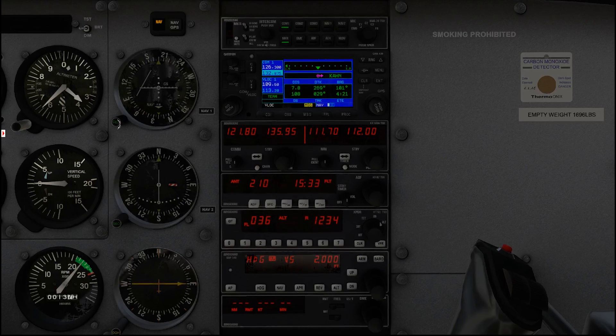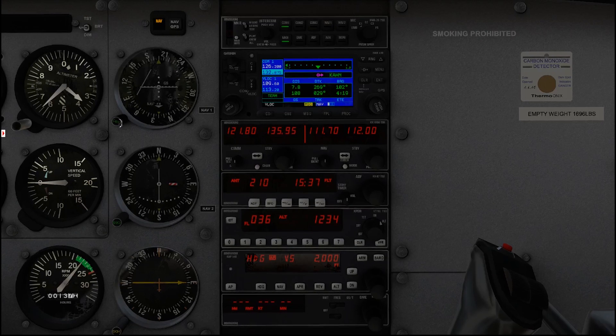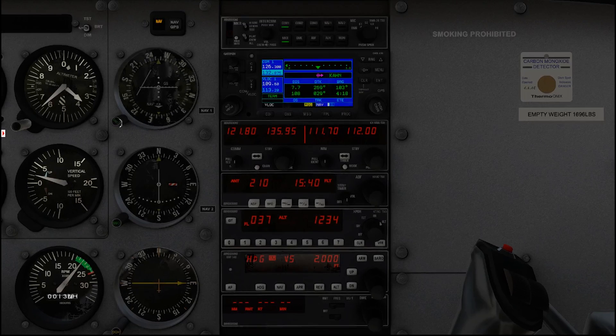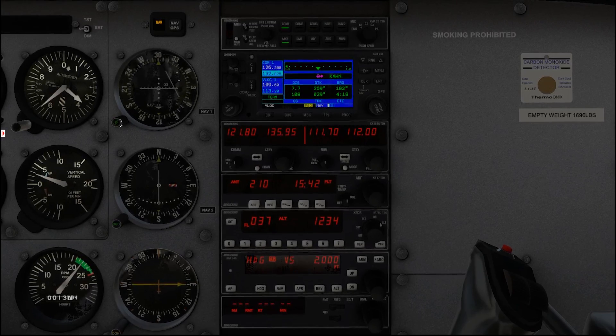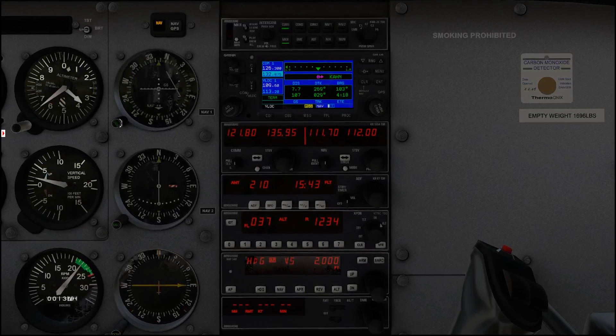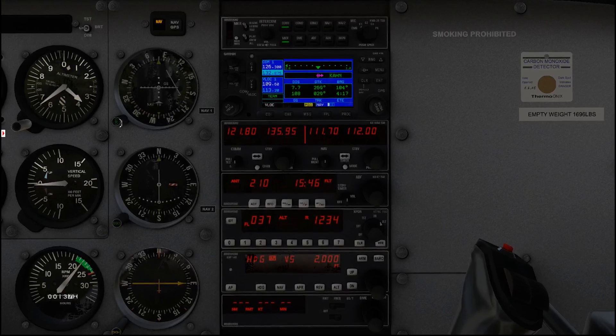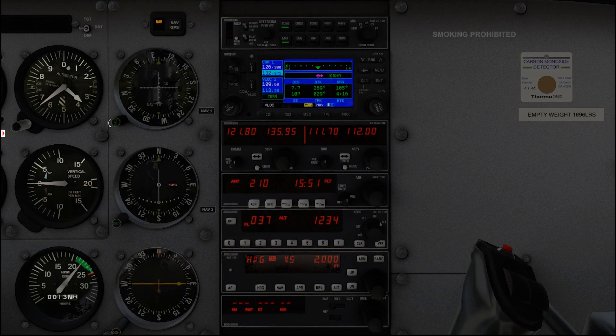So the best way to use this — let's say we want to get to Athens airport. The best way to do that is to rotate this OBS until you get a TO indication on your arrow. There's TO — and that needle comes in centered. That tells us we are right on this particular course to the station, which in this case is 100 degrees.